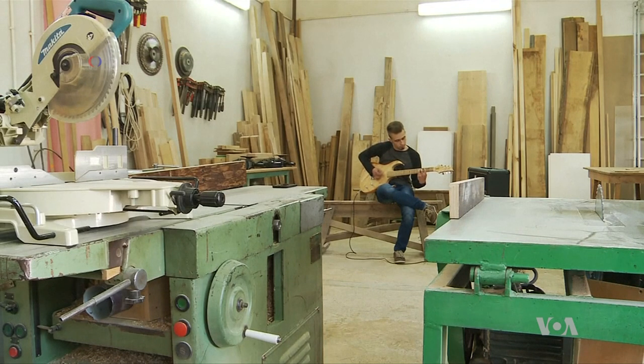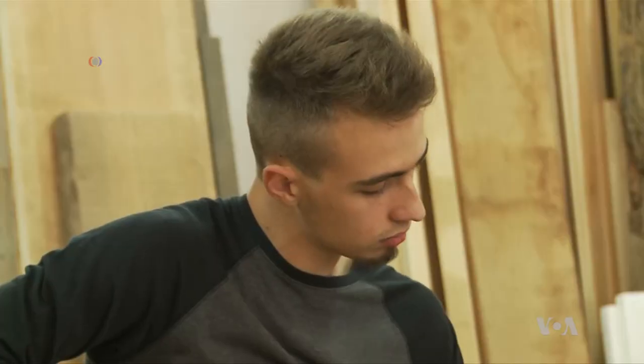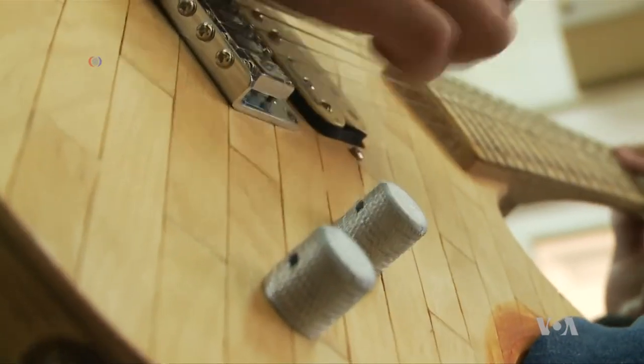This craft project is probably unlike any you've ever seen. Maciej Walaszek is an amateur Polish musician who turned more than a thousand wooden tongue depressors into an electric guitar.